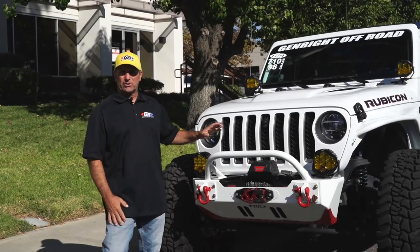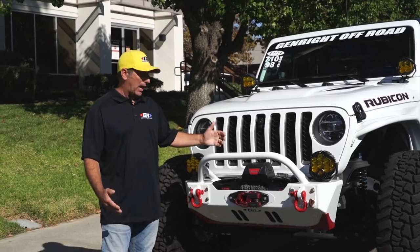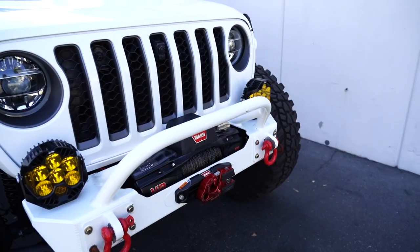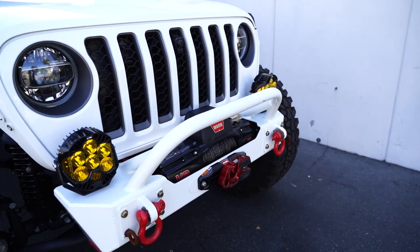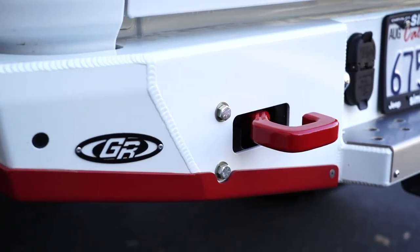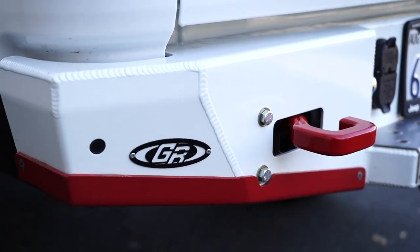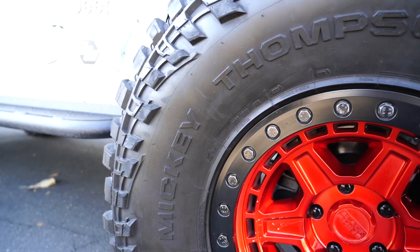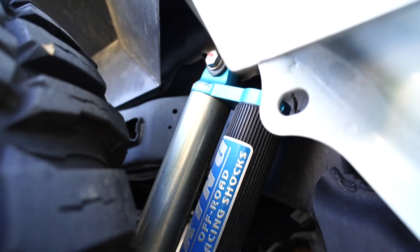We rarely get a chance to show off our parts on the Gladiator. He's got our front bumper with the low winch bar, a nice warn winch in there. This customer chose some Baja Designs lights with rash guards, which he had kind of contrast color matched. Of course our fenders, Mickey Thompson tires, Black Rhino wheels, King Shocks.